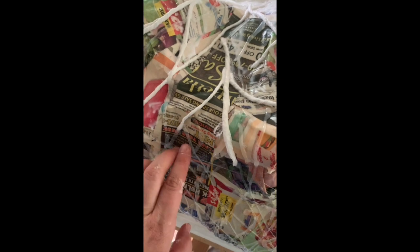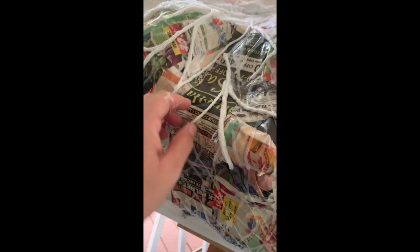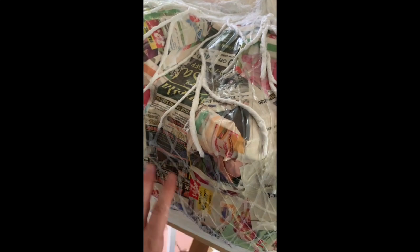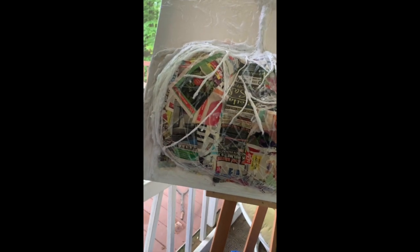I decided to use hot glue to give the roots more texture. These are going to be a little thicker and then they thin out — it's hard to see the webbing right now. I'm also going to be building up the hair even more over time.